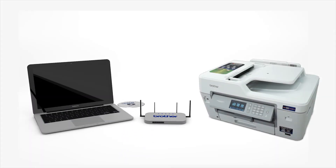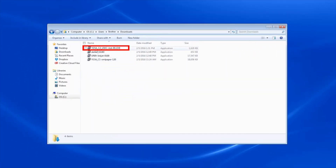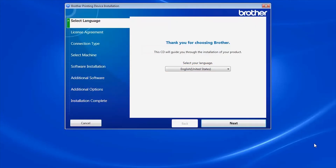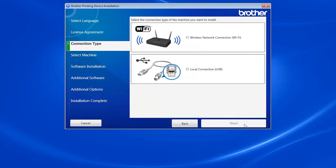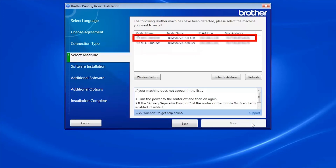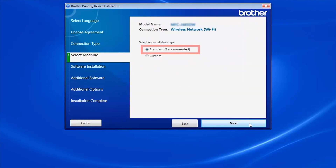Insert the installation disk or download the full driver and software package from www.brother-usa.com. Navigate to your installer file and double click to begin installation. When the device installation window opens, choose your language and click Next. Accept the license agreement and then click Next. Select Wireless Network Connection and click Next. Select your Brother machine from the list and click Next. Select Standard Installation and click Next.